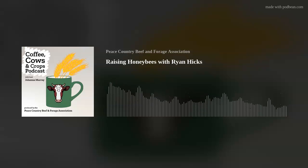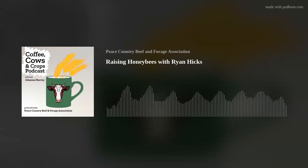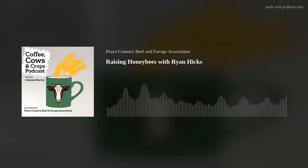Hi everybody, thanks for tuning in to today's episode of Coffee, Cows and Crops. In this episode I'm chatting with Ryan Hicks, the Peace Country board representative from the Alberta Beekeepers Commission, and we're talking about managing honeybees in the Peace Country.